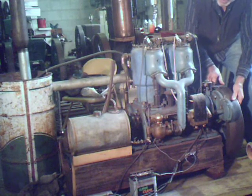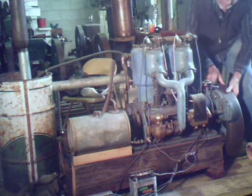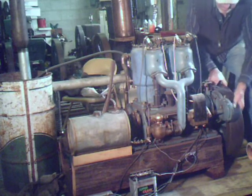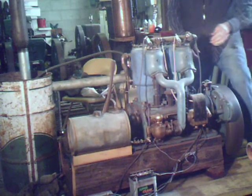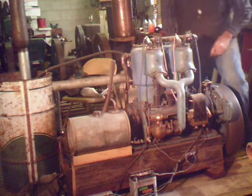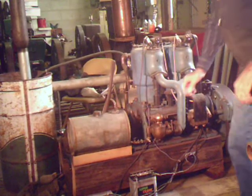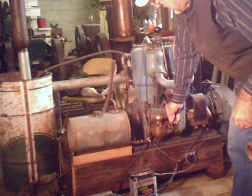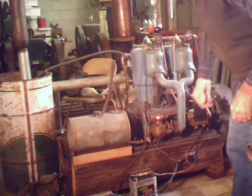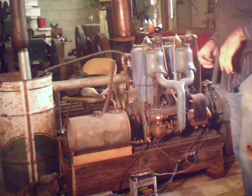I can't even remember which cylinder it fires on first. Let's try the next one. There we go — turn it down a little bit. There we go.